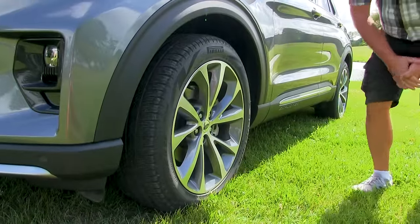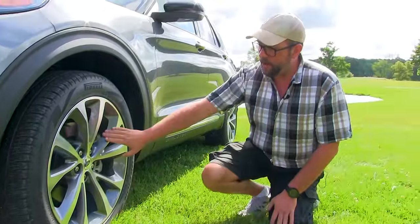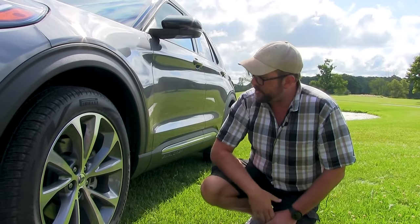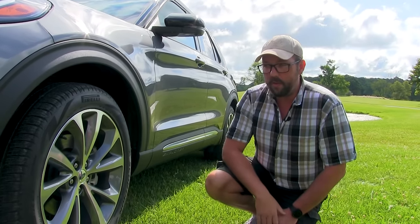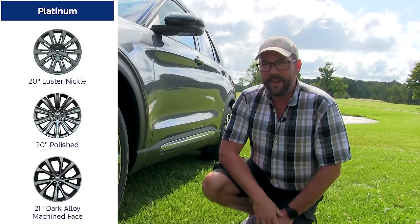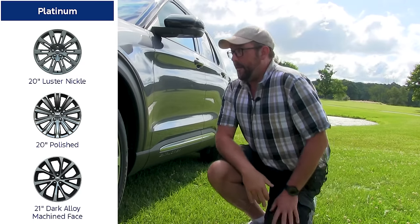Ford does have several new wheel options available. This is a carryover 21-inch from the old Platinum — still looks wonderful with this brushed finish. You also have two other wheel options with the Platinum, both 20 inches: a nickel finish and a satin finish. They look amazing on the Platinum.